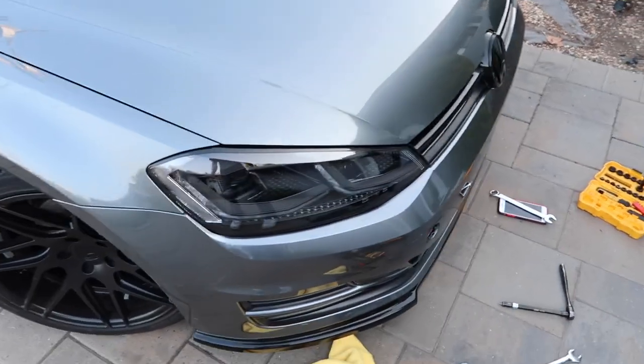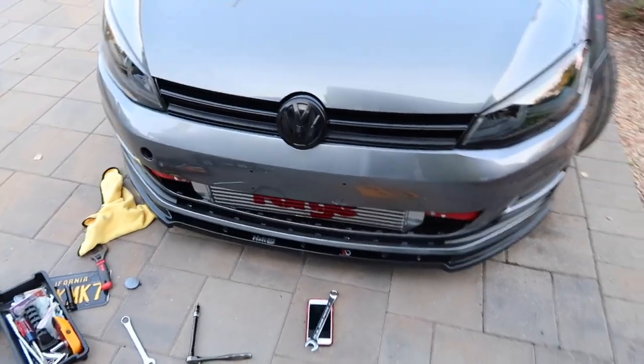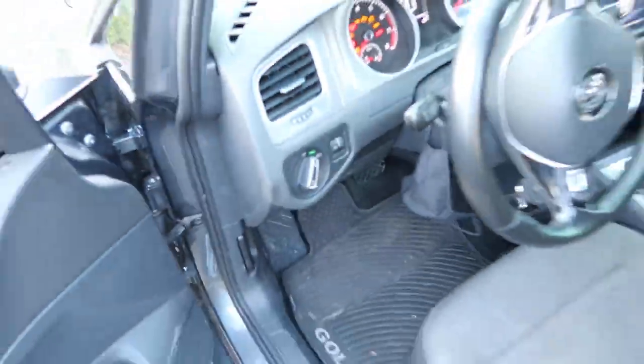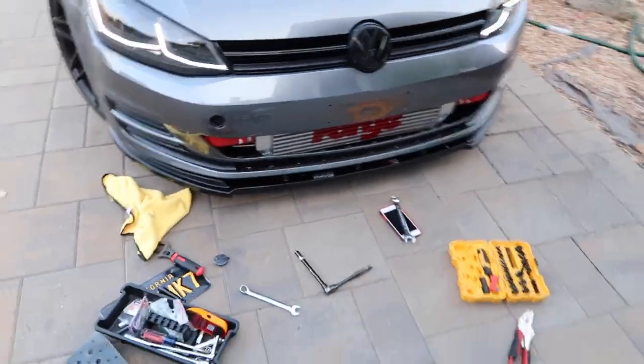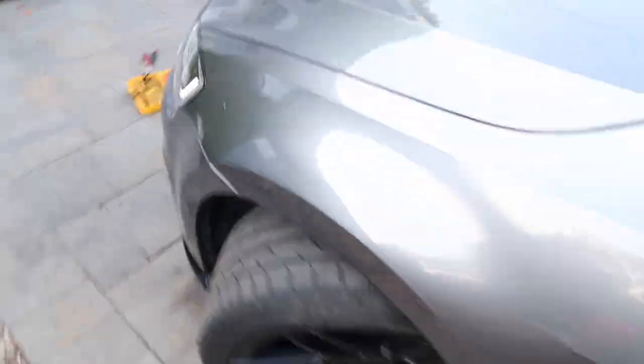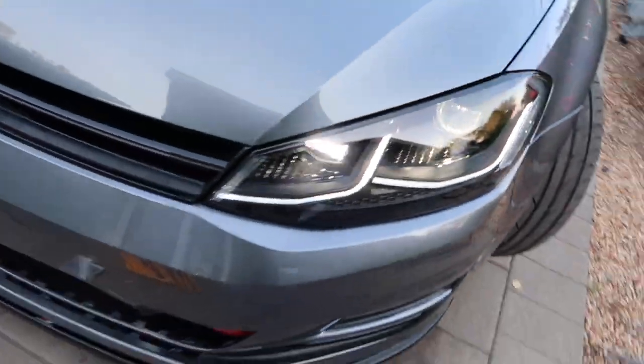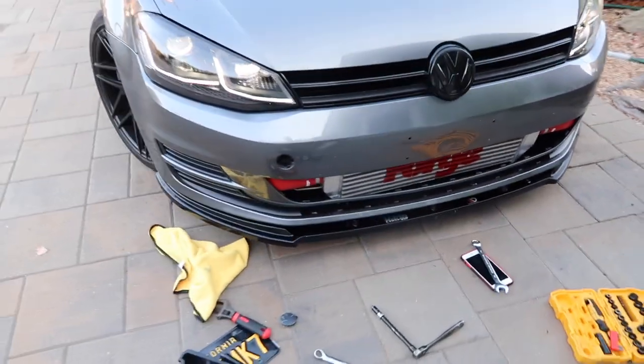Very nice, boys. It looks kind of sick. Turn the DRLs on. Those are the DRLs — looking sick. Light bulbs, they're both fixed — one, two. Perfect. And then these would be the high beams. You can literally hear when they turn on. That's been it for the headlights. Thanks for watching. That's been the headlights for the Golf.